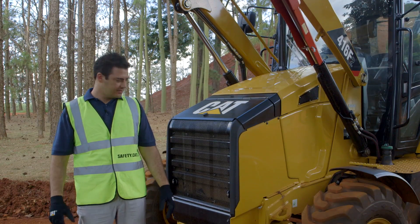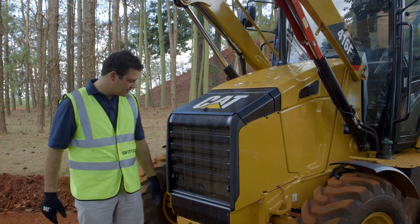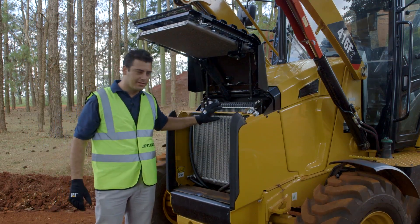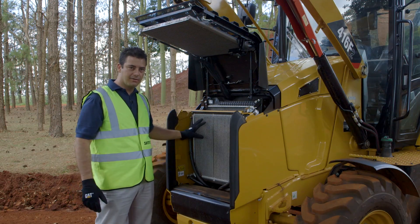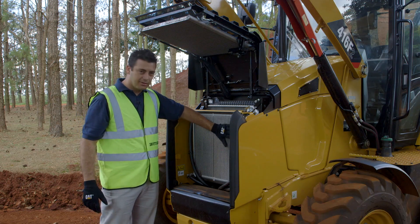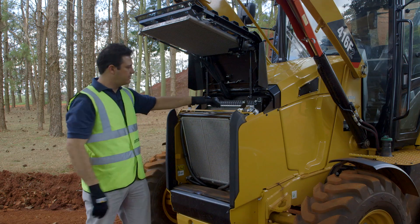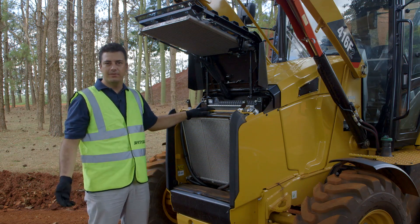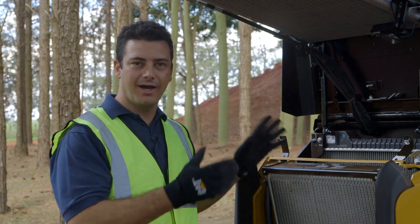Now let's talk about the cooling package. It's not a daily service point, but we need to access it as needed. Without any tool, I can open the front grill and have access to the cooling package. On the top we have the air conditioner condenser. In front, we have two radiators in one module — on the left, the transmission radiator and hydraulic radiator. We also have two screens for additional access to the engine cooling radiator. This makes it much easier to clean in hard environments. The cooling package on the F2 series is now high-debris as standard.